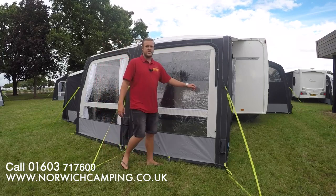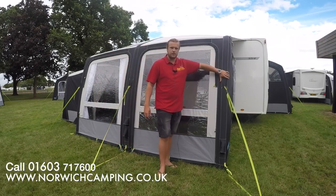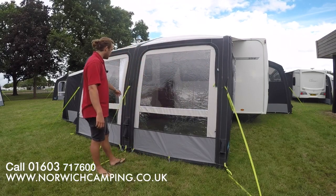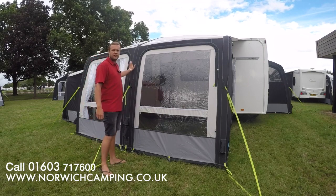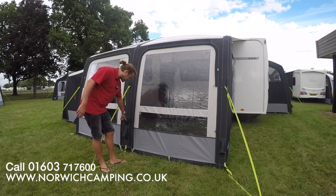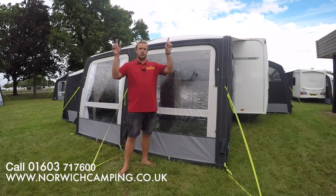This is the Pro material, which is a 300 denier material — a nice strong material and perfect for weeks away and a couple of weeks here and there. It also includes the one-point inflation air beam, so it pumps up from this point out on the outside and the whole thing pumps up together, as all the beams inside are interlocked individually.